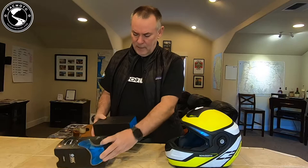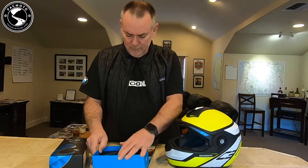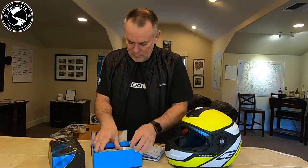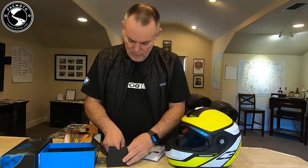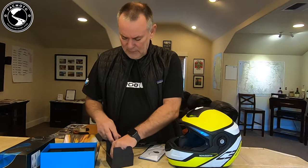We're going to start by unpacking this PacTalk Bold. We have the device itself, our charging cable, some instructions, a sticker, mounting options, and speakers. This clip is for sliding onto the side of a helmet — it isn't going to work for the Schuberth Helmet, so we'll set that aside.